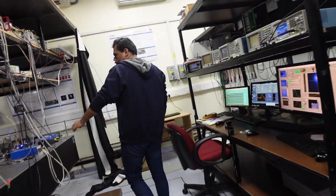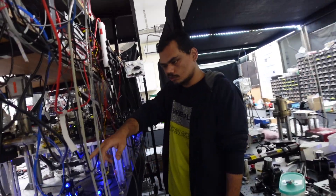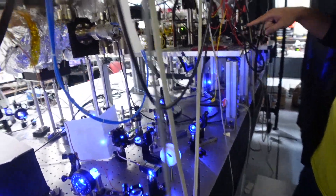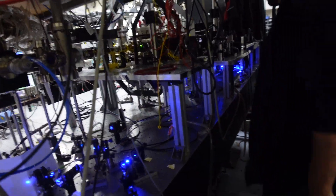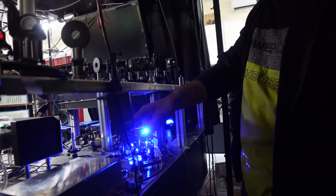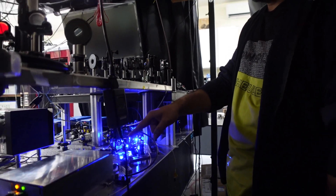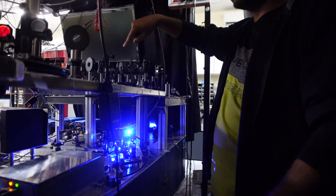This is the cavity output being split and sent to different paths — one for locking on one table, another for locking on another table. This is our in-house designed and fabricated laser, and its light is injection-locked to that laser. This laser gives us about 300-400 milliwatts of blue output, which we divide between the MOT beams and the Zeeman slower.